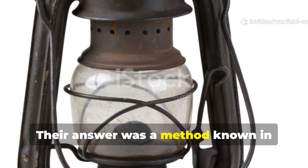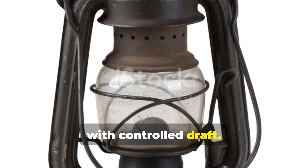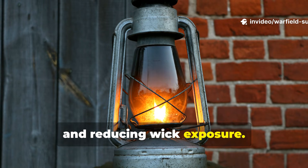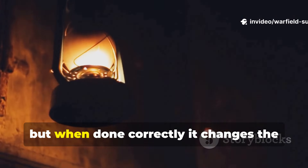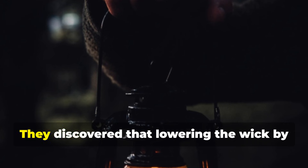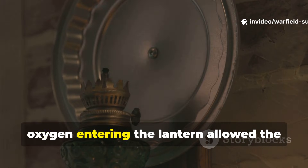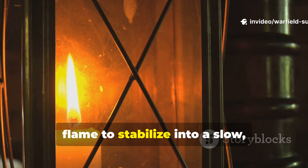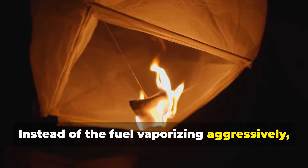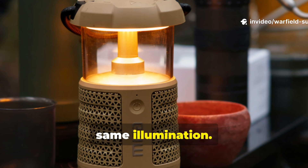Their answer was a method known in early manuals as wick throttling combined with controlled draught. Today we'd call it restricting air intake and reducing wick exposure. It sounds basic, but when done correctly, it changes the lantern's entire fuel consumption profile. They discovered that lowering the wick by just a few millimetres and reducing the oxygen entering the lantern allowed the flame to stabilise into a slow, even burn — instead of the fuel vaporising aggressively, it vaporises steadily, giving you long endurance at almost the same illumination.